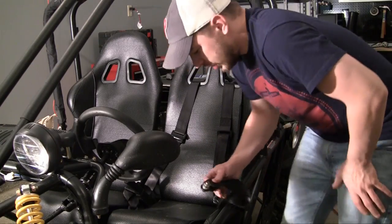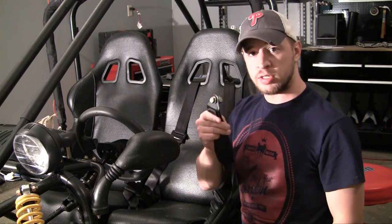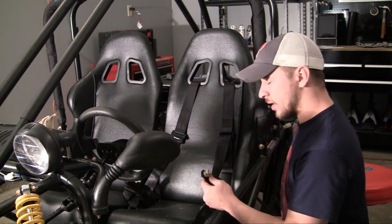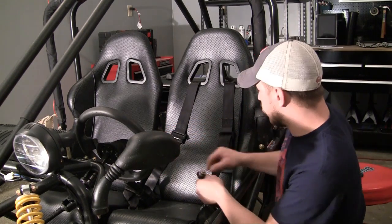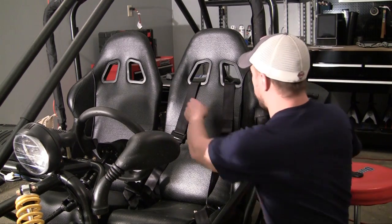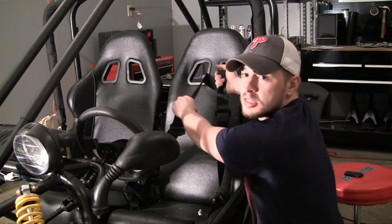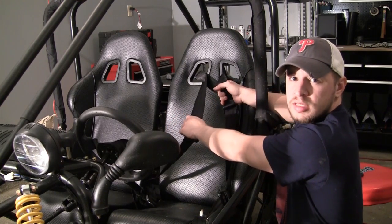This seatbelt is going to attach to your frame in three different locations. One is right behind the driver's side, one is a bolt in the middle of your frame, and the other one behind here — that you can't see — is going to bolt onto the frame too. So if you're thinking this is the only thing holding the seatbelt on, it's not. It actually bolts into the back.